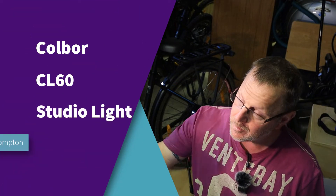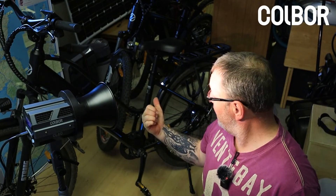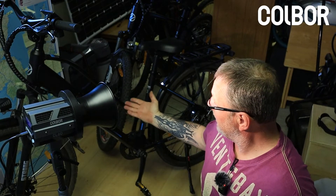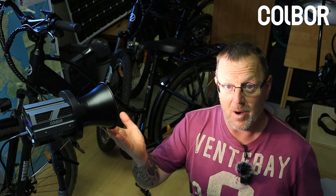Hello and welcome to another piece of tech. You find me in the garage, an extremely messy garage. You can see I've got a pile of e-scooter mountain bikes and road bikes behind me. I've just been doing a video on how to adjust the brakes, and this brings me to using my light.